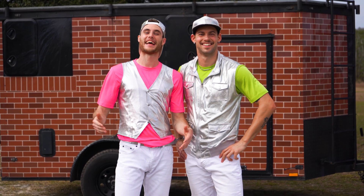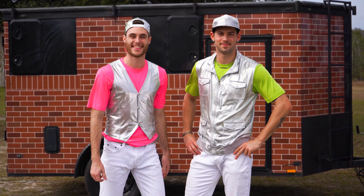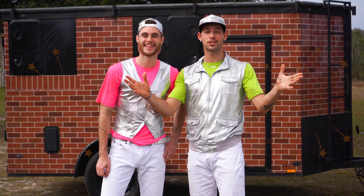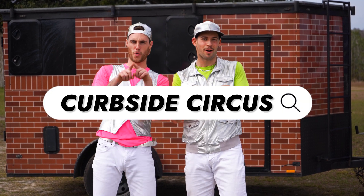Thanks everybody for joining us today and doing some very fun circus math. If you like this video, make sure you subscribe or just search up Curbside Circus in your search bar. Bye!